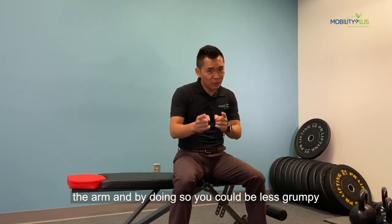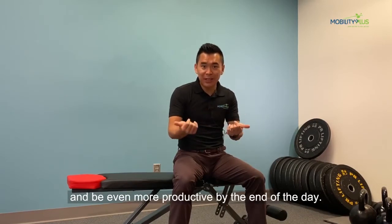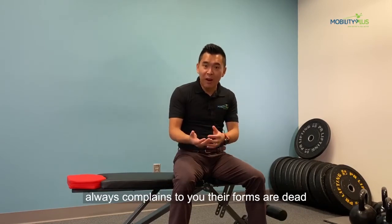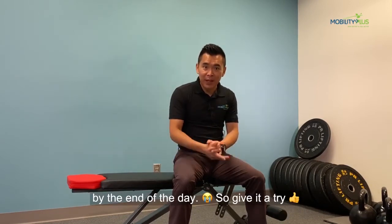By doing so, you're going to be less grumpy and feel more productive by the end of the day. So do me a favor — tag a friend or colleague who always complains that their forearms are dead by the end of the day. Give it five!